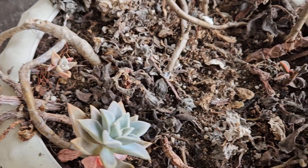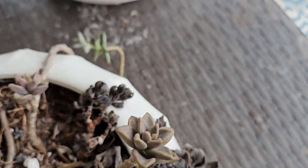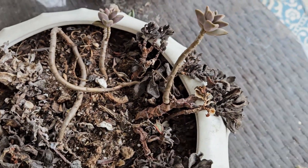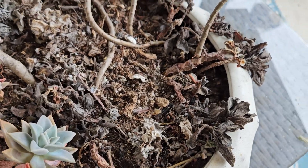I did not water these at all — I think maybe one time last year, and I mean that legitimately, maybe one time — and look at the ones that are still alive. That just blows my mind. So why am I showing you all this death? Well, because I'm doing a succulent video.